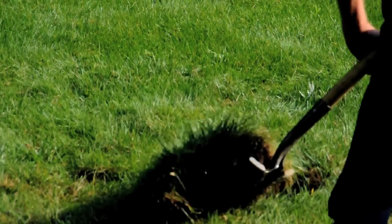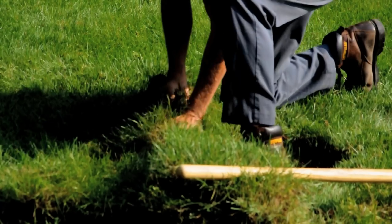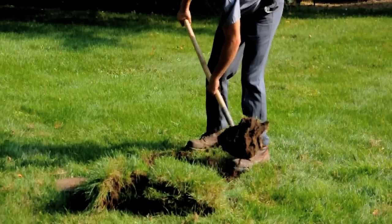Most lids are 18 by 18 inch square or so. When I start digging it up, we cut our sod out nice and set it aside so it'll look real nice when we're finished.